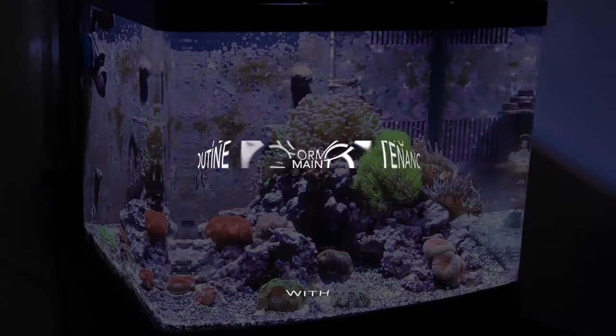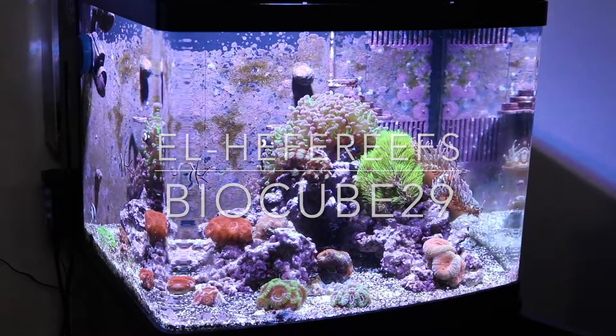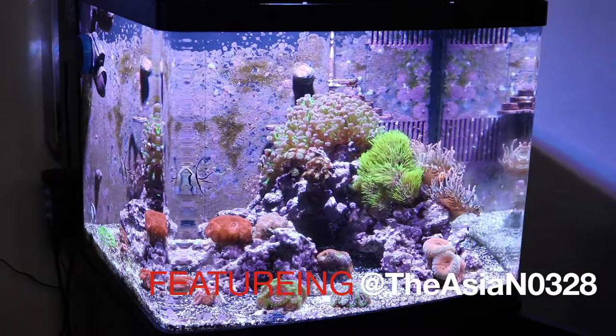Today we're going to be performing routine maintenance on our BioCube 29. This is El Jefe's Reefs and I'm the Asian 0328.